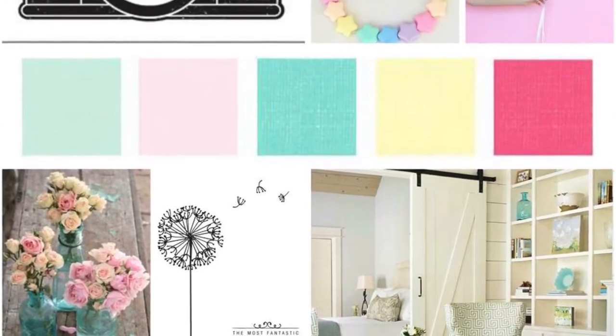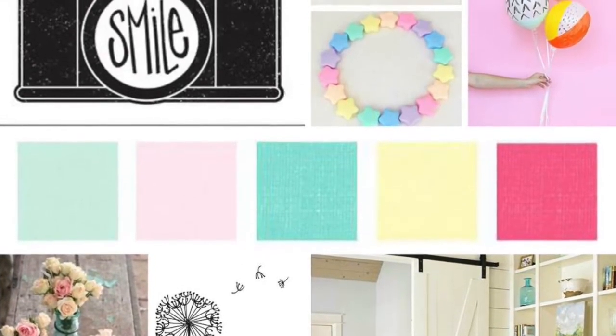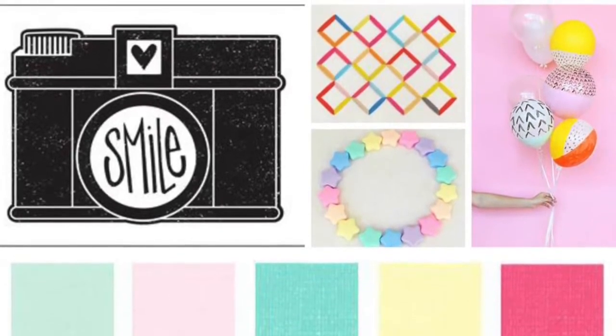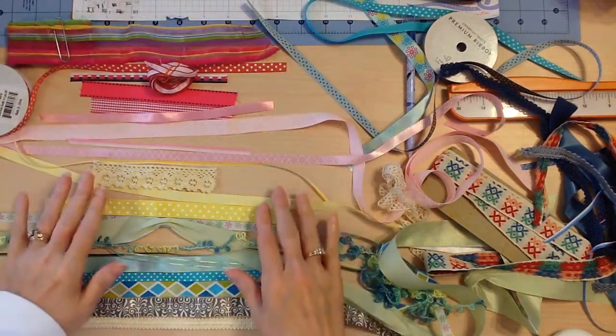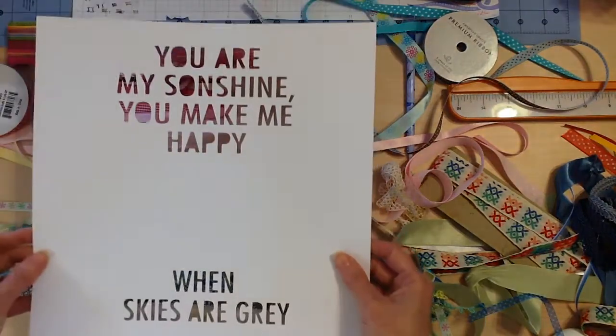I'm going a little more to the bright side, using all the colors in a kind of rainbow effect. I'm also pulling in the stars that are in the top picture. On this particular layout Paige was featuring ribbons, and I thought, oh my gosh, I have tubs and tubs of ribbon! So I went to my stash, pulled out different ribbons, and laid them out in rainbow color order.